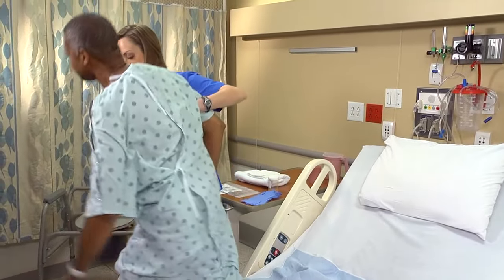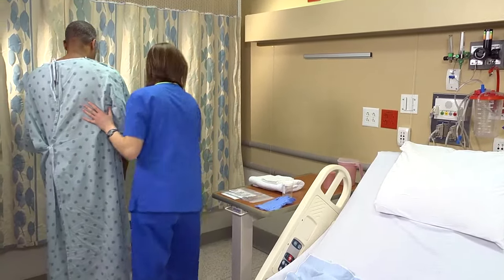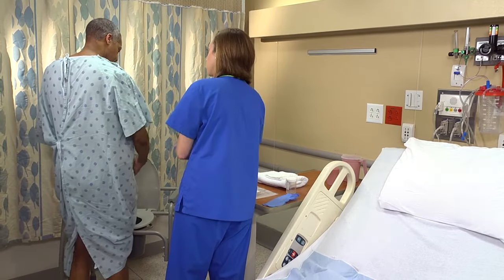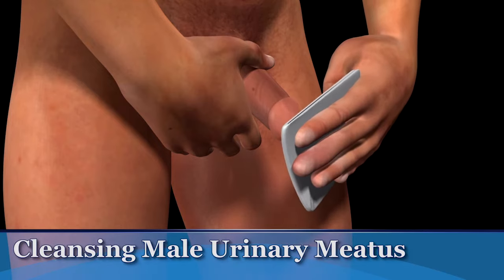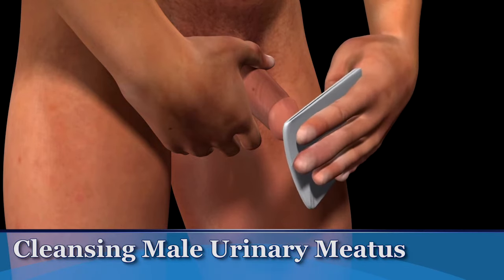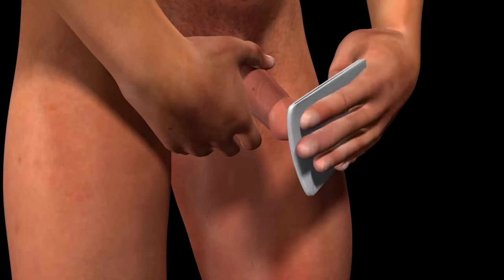Allow the patient to cleanse his perineum and collect the specimen if he's able to do so on his own. If he needs your help, hold the penis in one hand and use a circular motion to cleanse the meatus with an antiseptic towelette, moving from the center to the outside. Cleanse the area three times using three different towelettes.